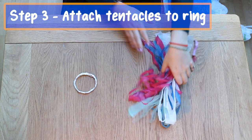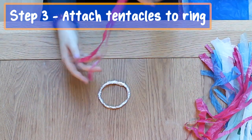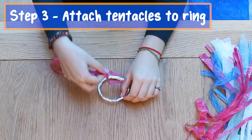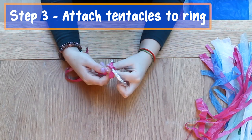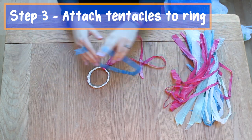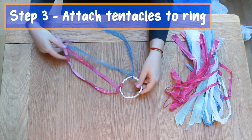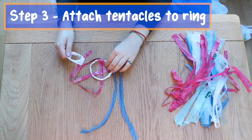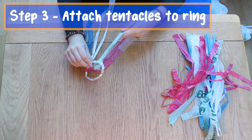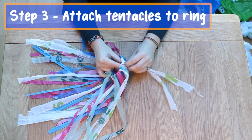Step three: attach tentacles to ring. Now it's time to attach the tentacles onto the foil ring. Take one of your plastic strips, fold it in half, make a loop, place it on top of the ring, then pull the end from the other side through the loop. Continue with all your colours. You can decide how many tentacles you want your jellyfish to have — I've done enough to fill the ring.